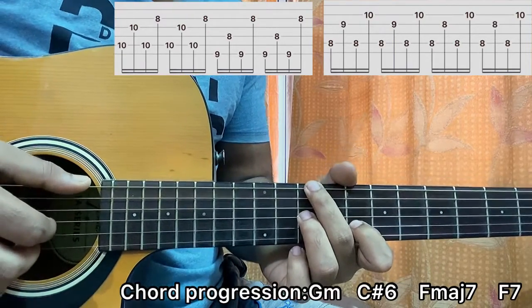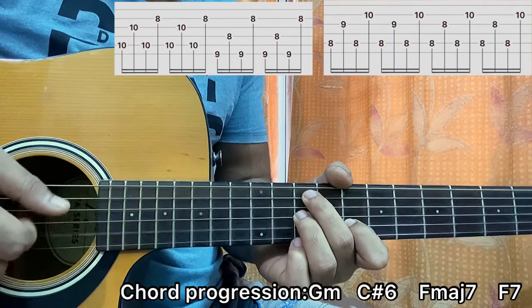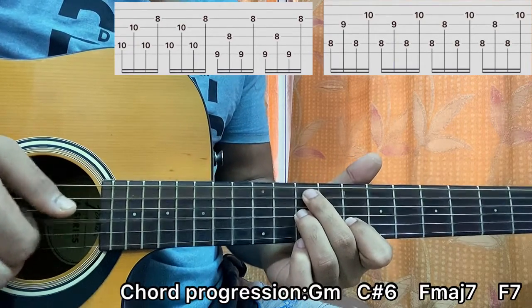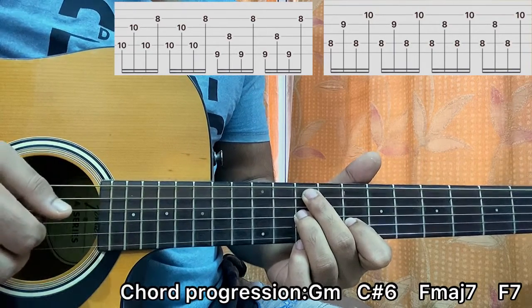So I'm playing E. What I did is I played A, G, A, B — repeat. A, G, A, B.